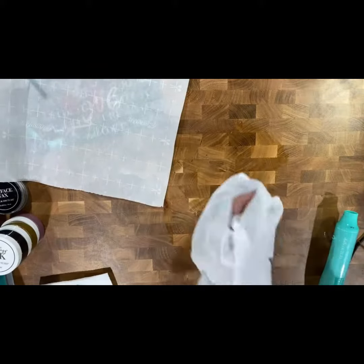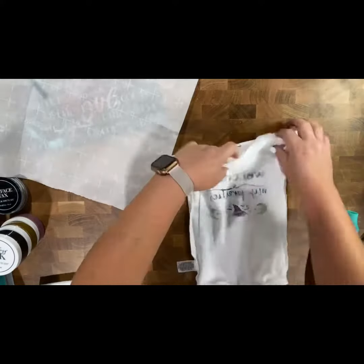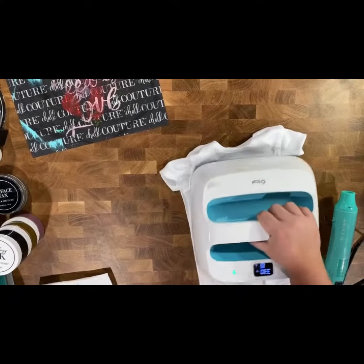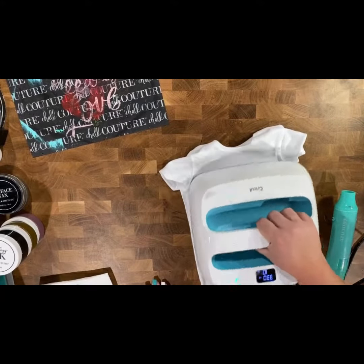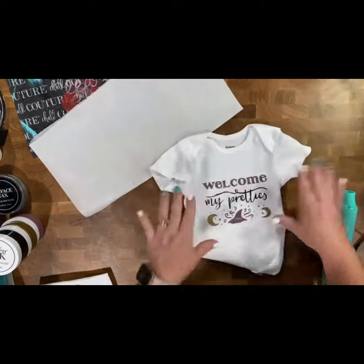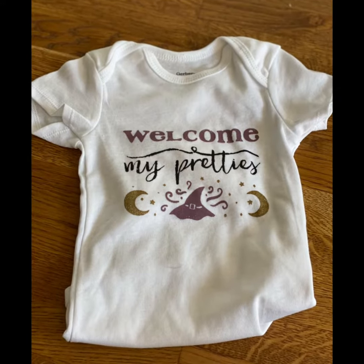That way this onesie will be permanent and she can wear it over and over again, and my sister-in-law can wash it. That is my super cute little project! Remember, you can check out my online store to get all the goods you need to ink a beautiful creation. Thanks so much for watching — I hope you have an awesome day. Be sure to stay tuned for the finished project pic and check out my online store for more. Thanks, bye!